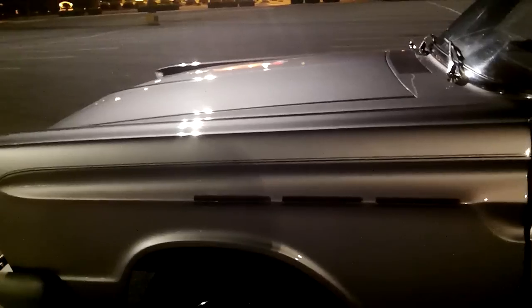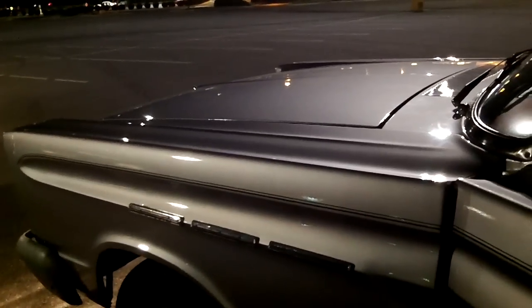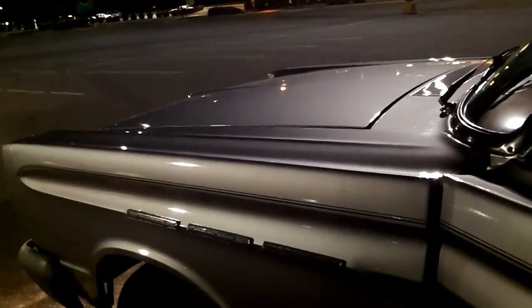Yeah, it looks sharp. There's no doubt about it. It's a pretty good driver. That's awesome. You know, if you get up real close to it, you find things that you wouldn't want to take to a show. But it's old school in my book. Well, my yellow one has a hydraulic version of it.